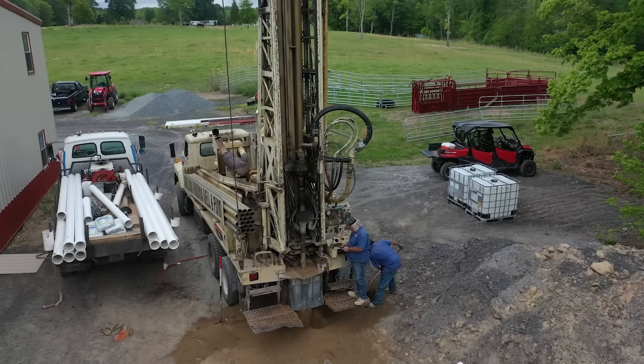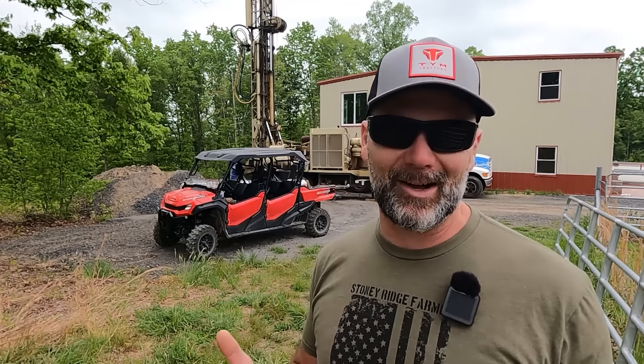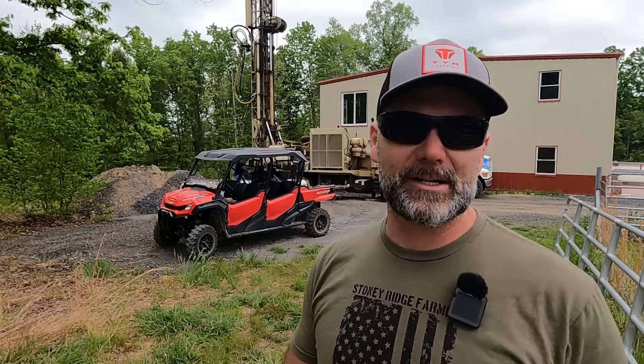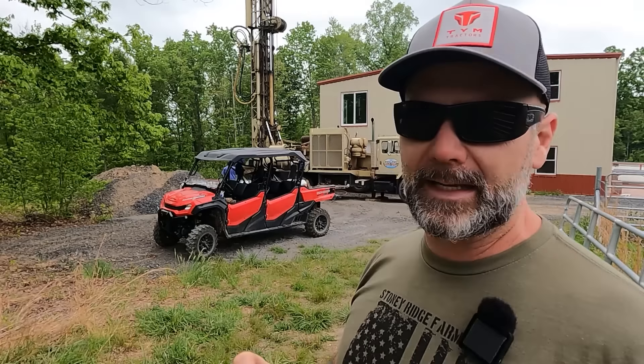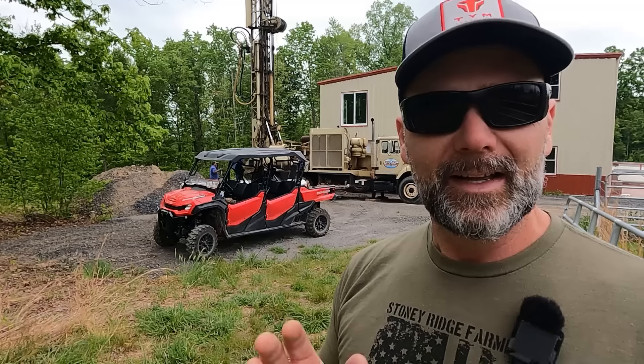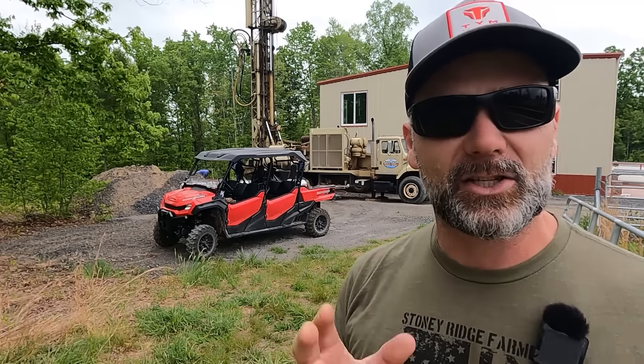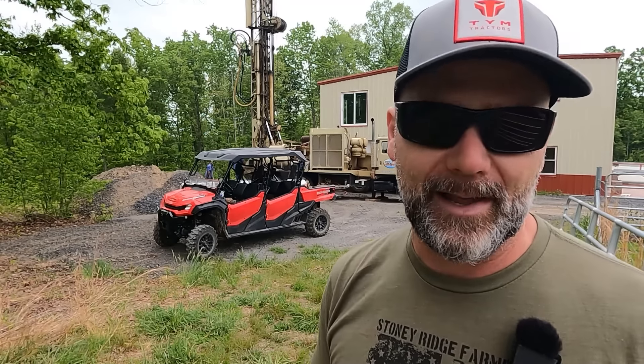Folks, today on the Stony Ridge Farm Channel, we're drilling a well, baby! Hey there, folks. This is Josh, Stony Ridge Farmer. It's really loud here today. On the Stony Ridge Farm today, we're going to be drilling an agricultural well right here beside the mega shop. If you've never been here before, welcome to the channel. Hit that like button, sit down, relax, and enjoy the ride. We're going to tell you what it's like to drill a well on your property.